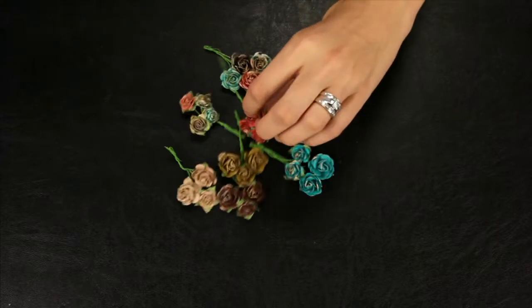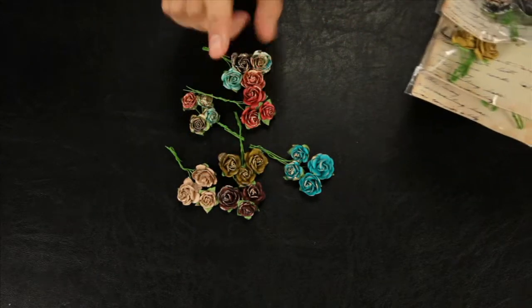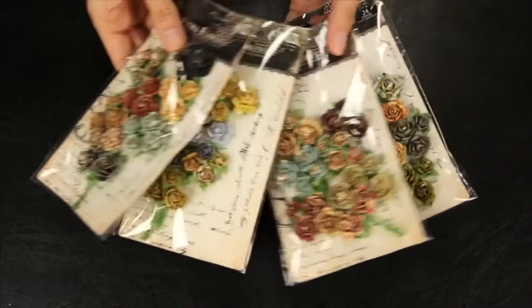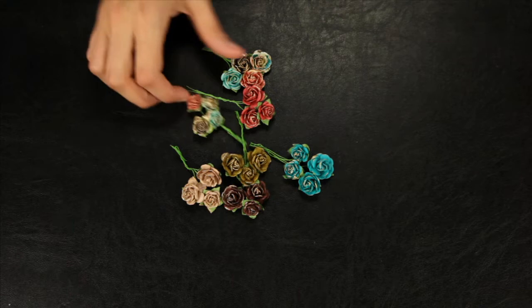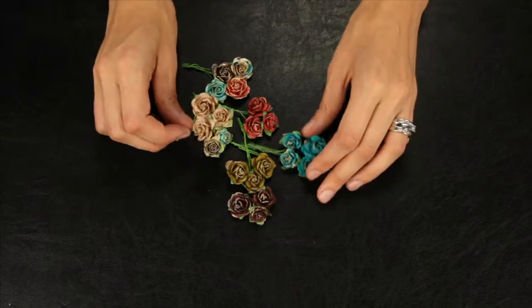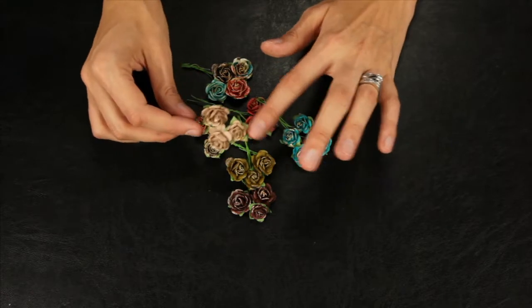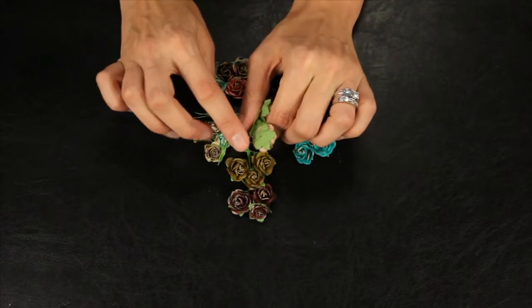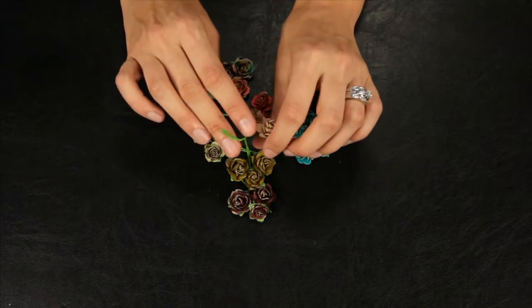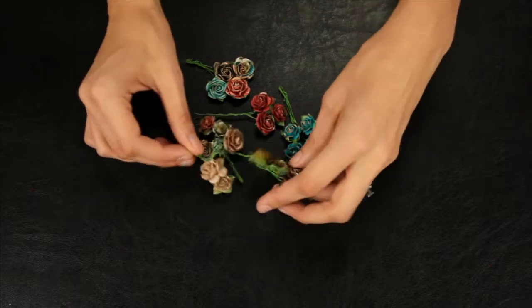These are the Avon Roses. This is what you get in one package, and these are the other color combos. These coordinate with Prima's paper collections for the second half of 2011. They're tiny paper roses dipped in gold paint and they are on floral wire, so you can easily create your own unique embellishments with these little mini flowers.